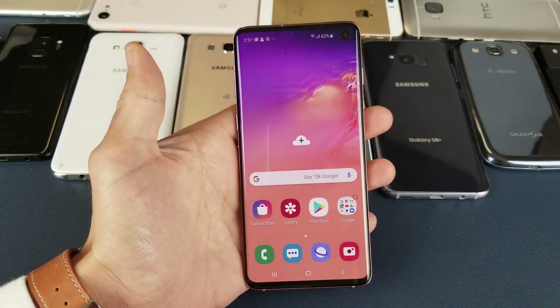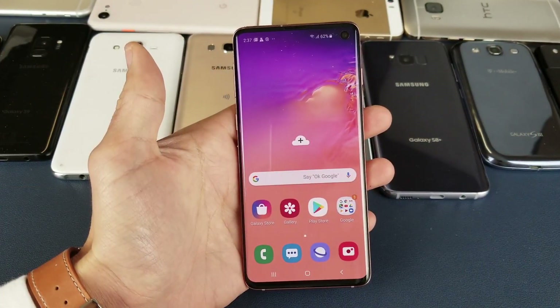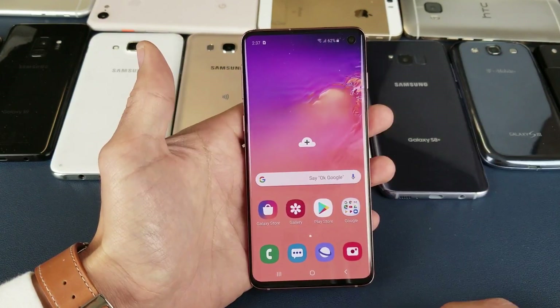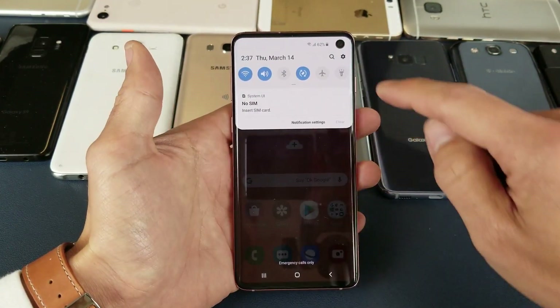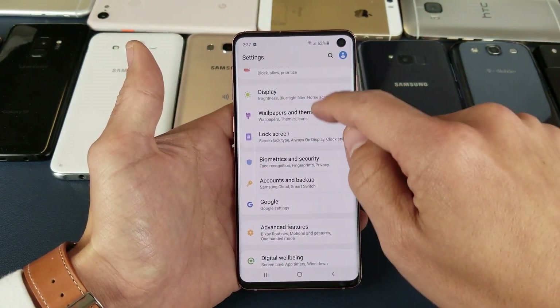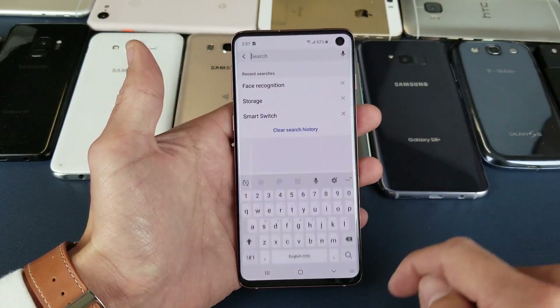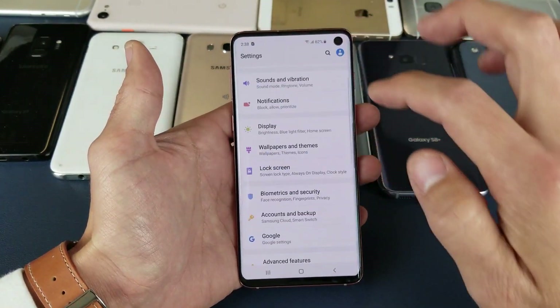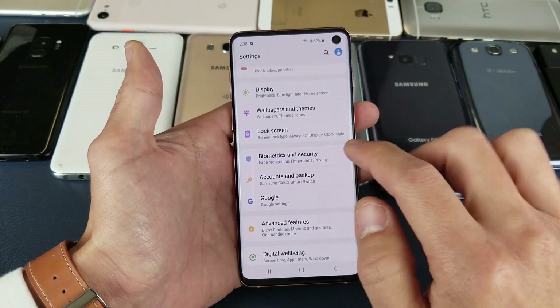You have a Samsung Galaxy S10 or S10 Plus, and I'm going to show you how to set up face recognition. First thing is slide down on your notifications, click on the gear icon for settings. From here you can tap search and type in face recognition, or you can simply go to Biometrics and Security.